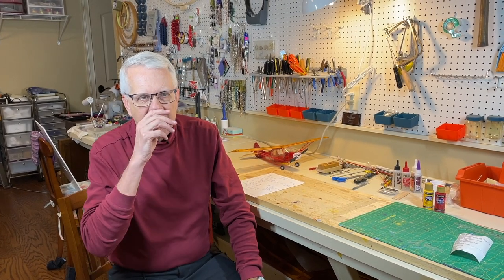Thank you for joining me in this video. It was a pleasure taking you around my workshop. This is a minimalist approach — these are the things I've used to successfully build a number of models over the years. You can expand from this, but if you have these basic tools and equipment, you should be good to go for anything you'd like to build.